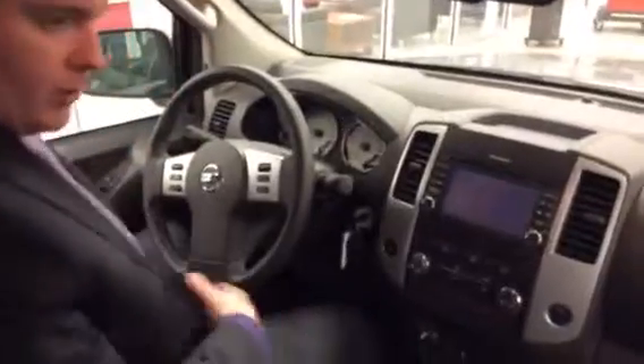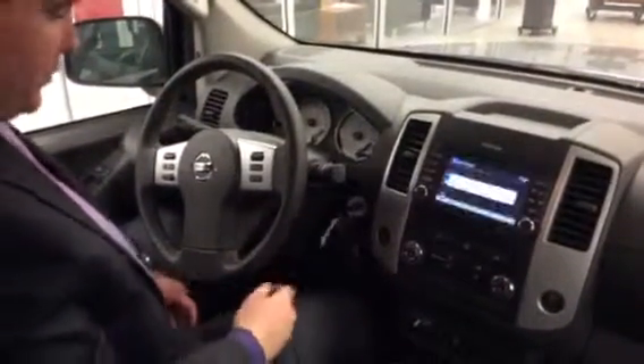This one is a manual. I know you wanted an automatic, and we can totally get you an automatic. I just wanted to show you one of the dark colors, and this was the first one that popped up.